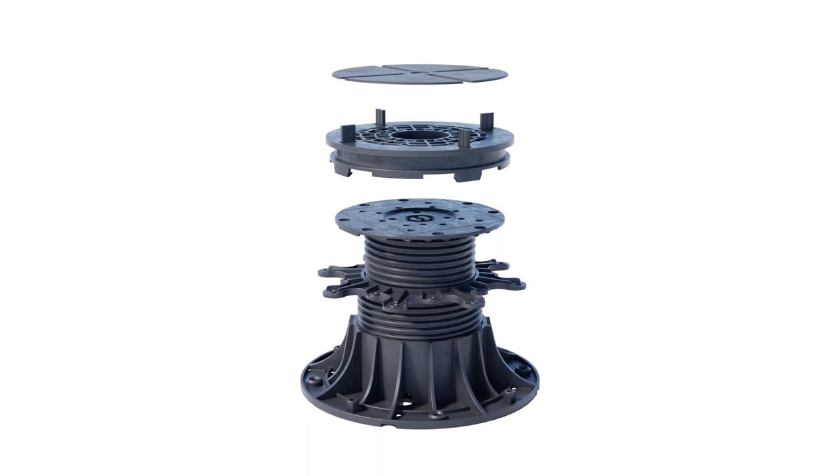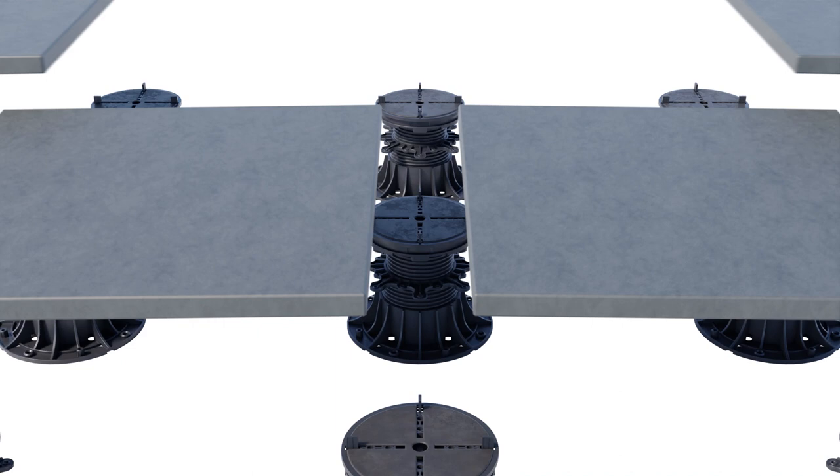For pedestals with a self-leveling head, slight height adjustment is possible after installing the tiles, using a special key from the top.